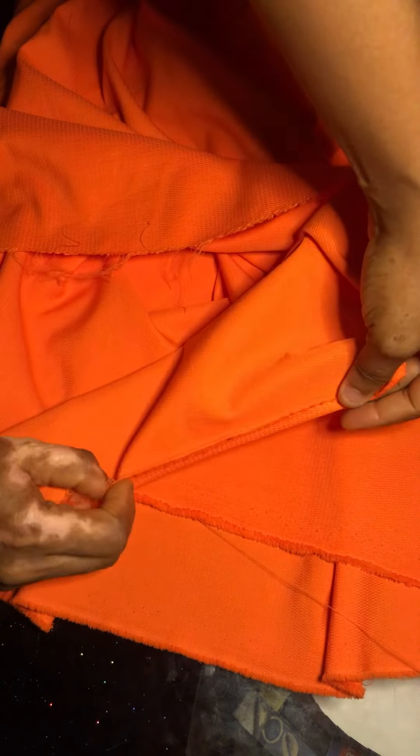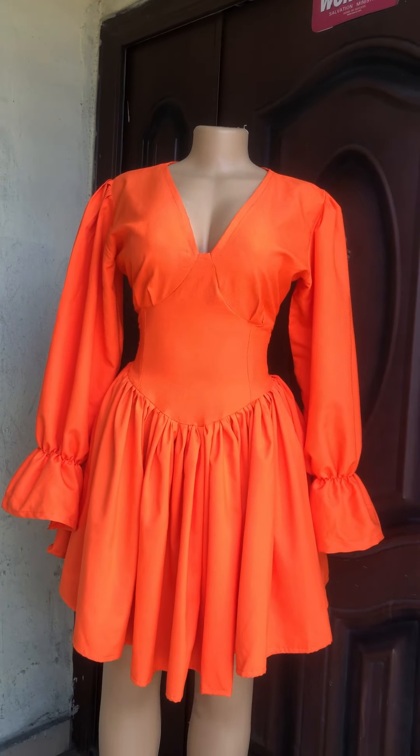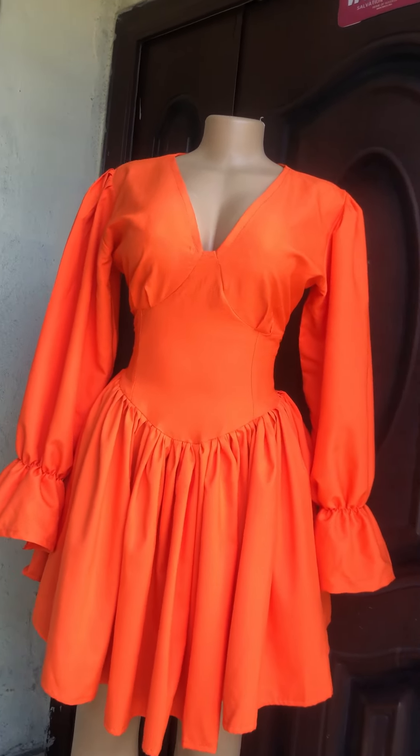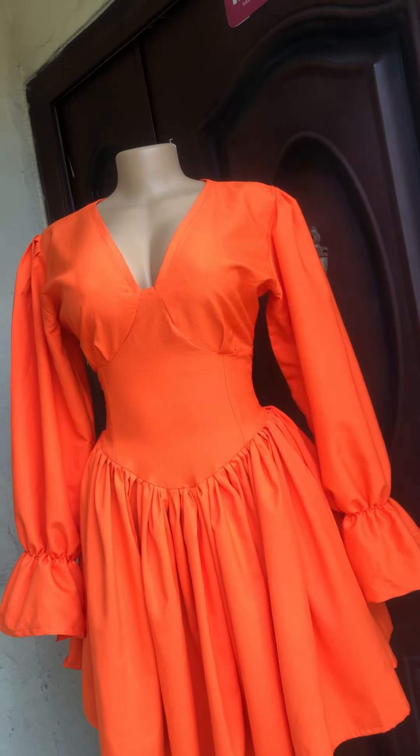Now go ahead and fix the sleeve. We are done fixing the sleeve — we made a little bit of gathering on the sleeve. I had to add that to give it a good fitting on the body. You can go ahead and add that on yours if you want. After that, go ahead to hem our gathered skirt — the bottom part. After hemming the bottom, our dress is ready. If you find this video interesting give it a thumbs up, leave a comment below, and subscribe to my channel so you can be notified when I upload a new video. Thank you very much for watching — God bless you, bye!